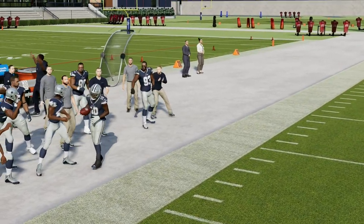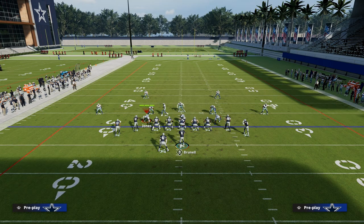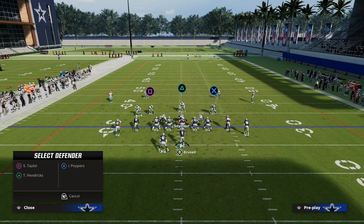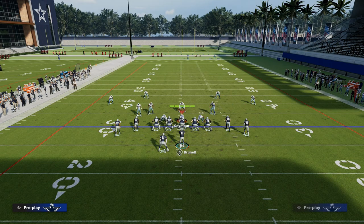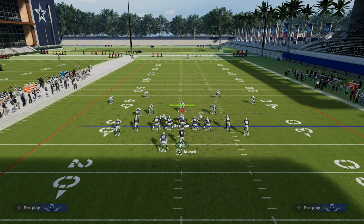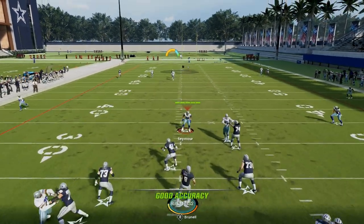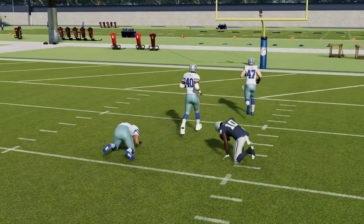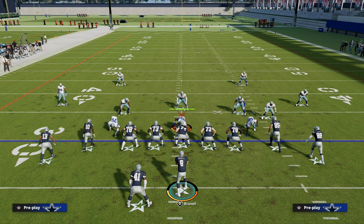Where this play really shines is against zone — specifically some type of cover two. A lot of these zone coverages end up being a double flat with the user in the middle of the field. When we put this guy on an in or a drag, it can suck the user down to the middle of the field. If that's the case, we can actually free form this seam streak up against any kind of cover two defense. That's why this route is so good and helps us attack the seams on this play.